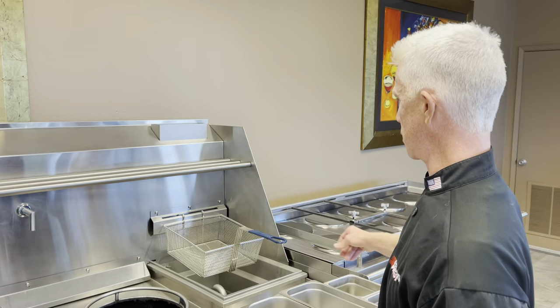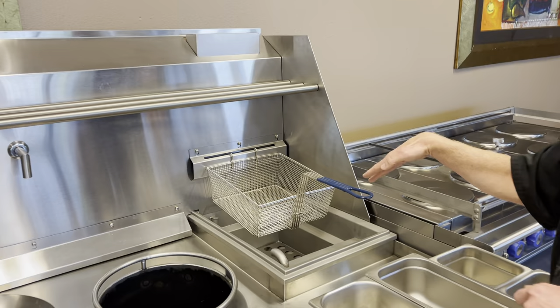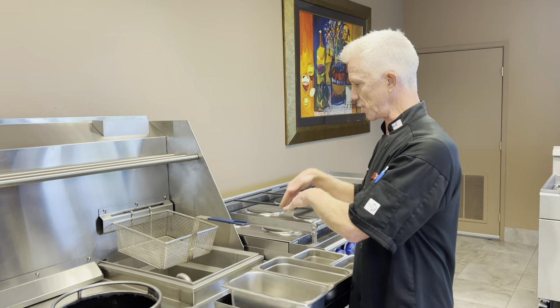One of the great features right here is our blanching station. This is an auto-fill unit, and what's great about the way it drains is it drains out the back with a slight decline, which keeps the water nice and fresh and clean. As the starch drops to the bottom it drains out, so we keep that water nice and clean.